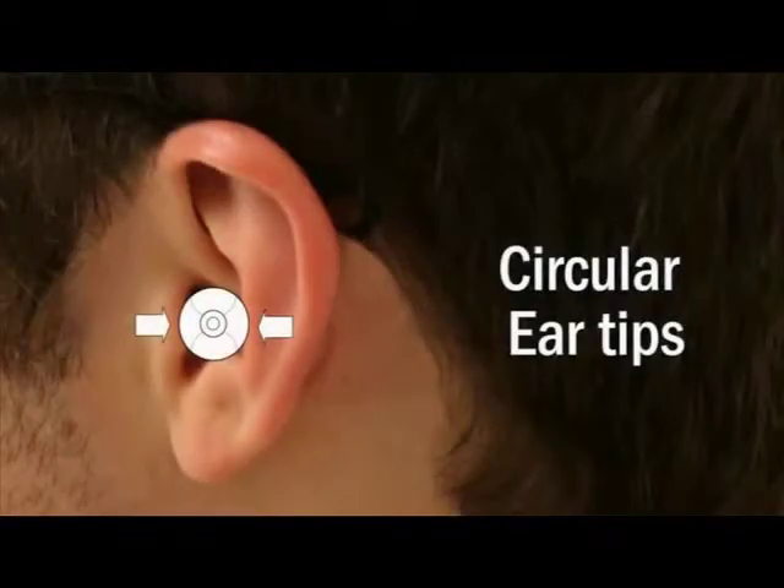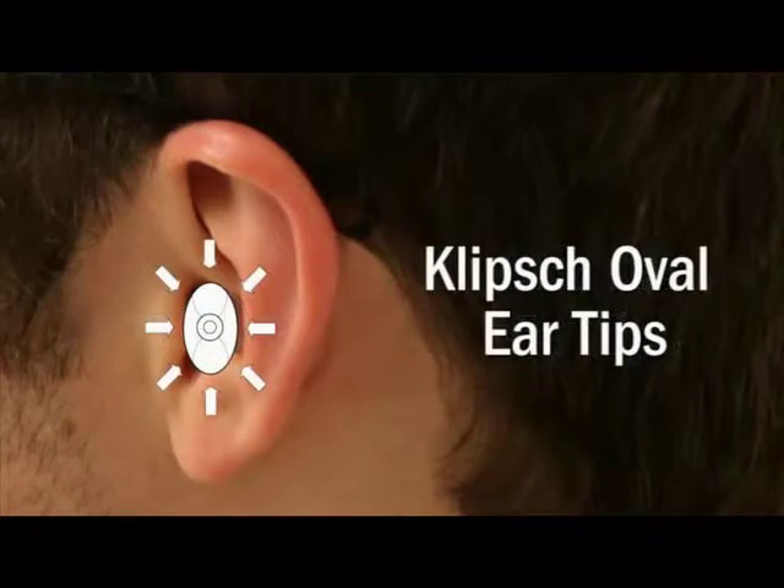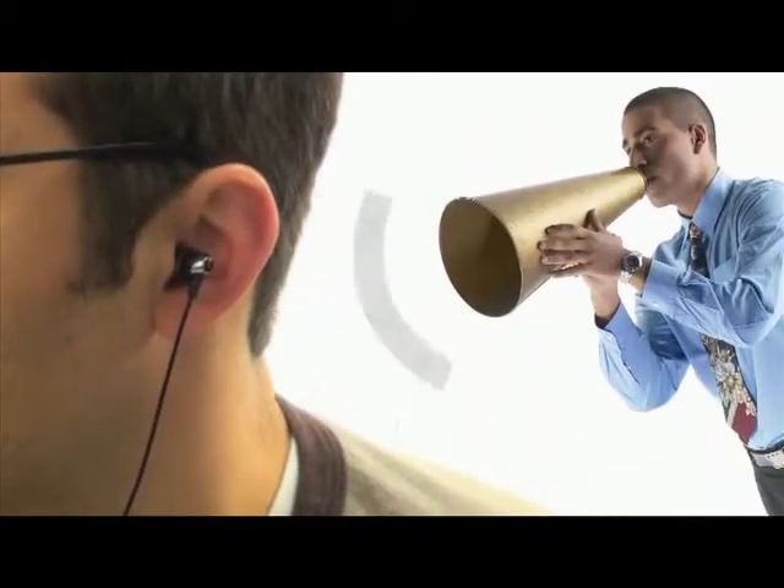Unlike circular-shaped designs that put stress on the pressure points inside the ear, our oval ear tips naturally fit the contours of your ear canals, resulting in comfortable, long-term wear. These oval ear tips offer superior noise isolation, which provides excellent bass and blocks out almost all ambient noise, so you don't have to turn the volume up as loud — a feature that helps preserve your hearing.